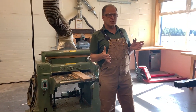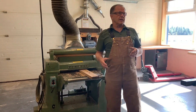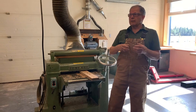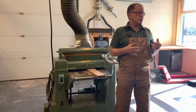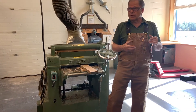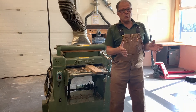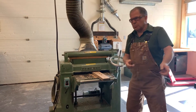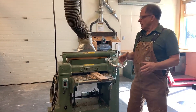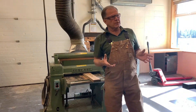We used to get our lumber from a sawmill — all rough, not smooth at all. At the beginning of the year I'd have my beginning students making their first project, and my returning students at a higher level would plane a lot of my rough lumber. I'd have two or three guys just feeding the boards in one after another, and then the guy taking it out would be stacking it.